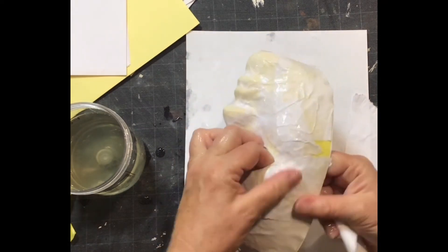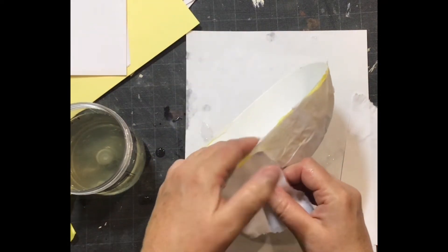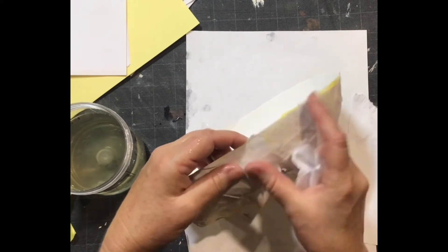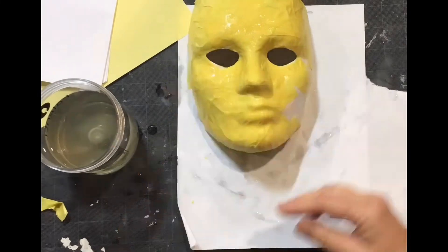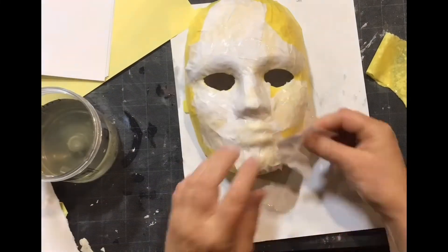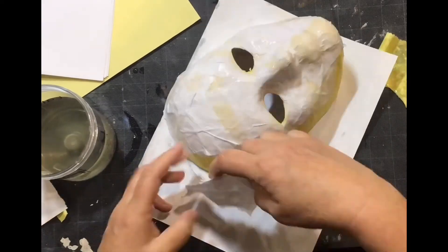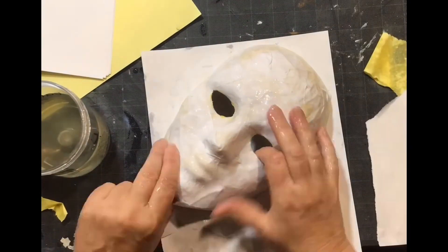This is paper mache mask making — it's a lot of fun and very versatile; you can do a lot with this. Thank you for tuning in, liking, and subscribing to my YouTube channel. This is Cecily Studio YouTube channel, and I hope you enjoy the many tutorials I have for you. Take care!